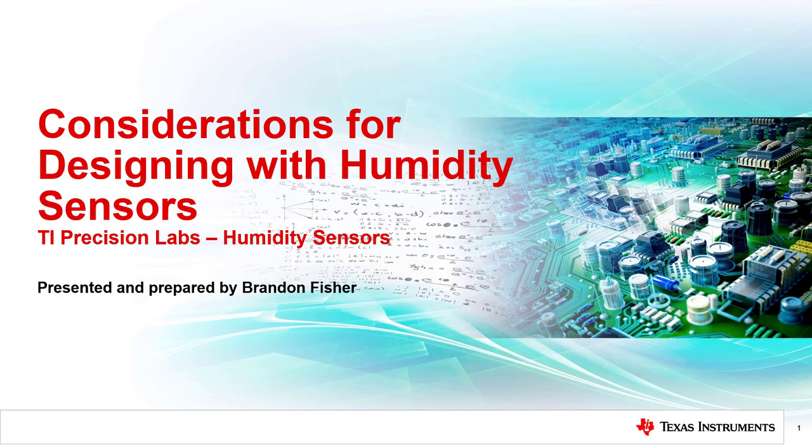Hello, and welcome to the TI Precision Lab series on humidity sensors. My name is Brandon Fisher, and I'm an applications engineer in the temperature and humidity sensing product line. In this video, we will discuss all of the design considerations when using a humidity sensor, including package selection, thermal design, RH accuracy, case and enclosure design, and environmental conditions. By the end of this video, you will be better prepared to make system design decisions that will lead to optimal humidity sensing results.